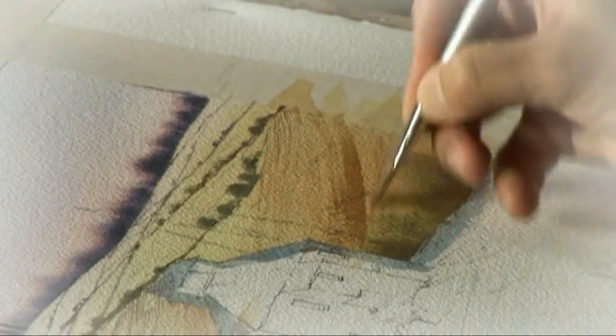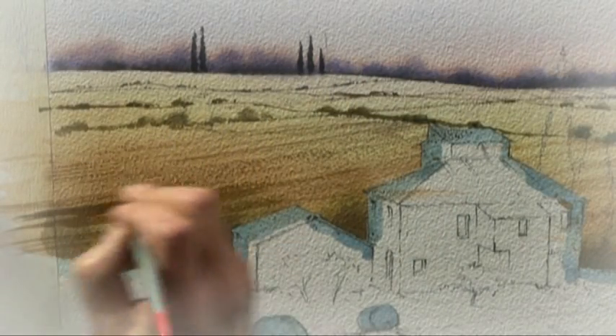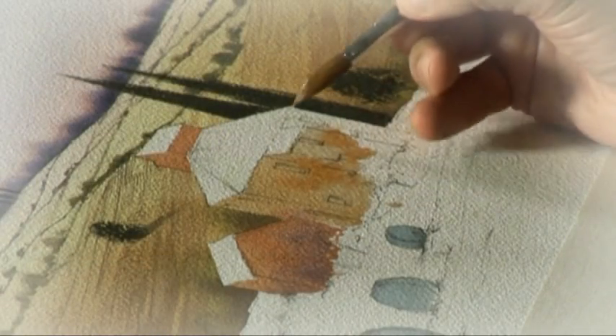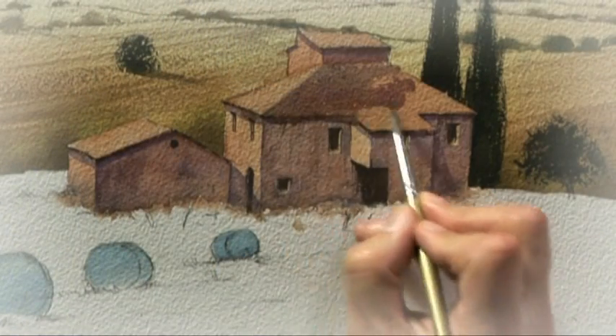I made sure that the direction of my brush strokes reminded the viewer of the shape and undulations of the land. Then we came to the buildings and you could see how important shadow was to make them look three-dimensional and solid.